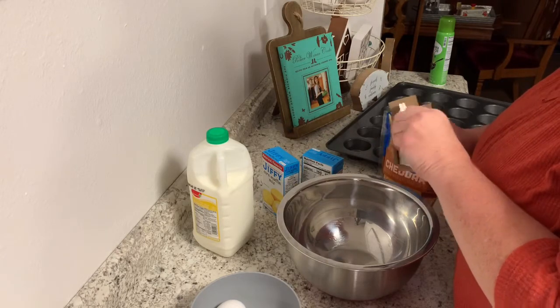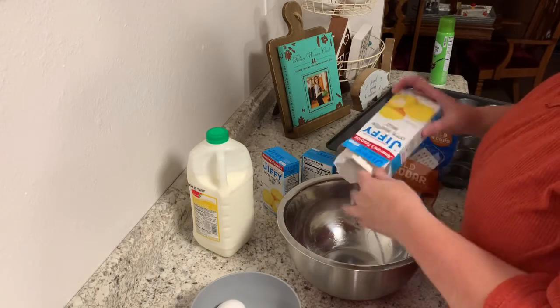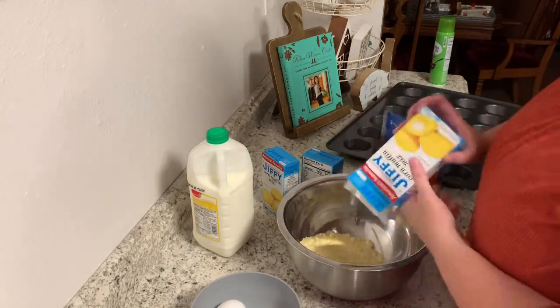I'm going to do three boxes because I'm married and the kiddos are coming over for supper, so I'll have a full house.